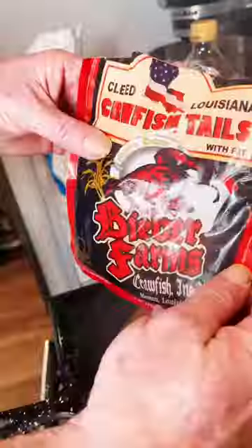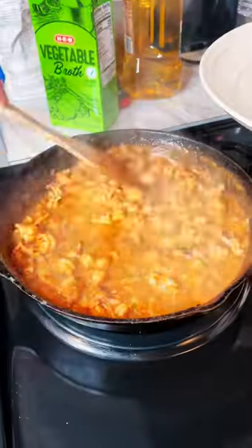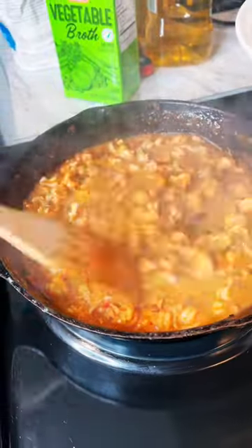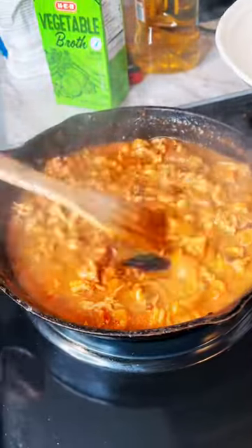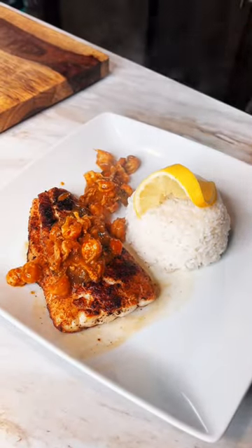Now you're going to go ahead and put in a little vegetable broth or whatever. And then you can get some frozen crawfish, or if you have leftovers in the freezer, put that in there. That's good stuff right there. You're going to put it on top of that red snapper.